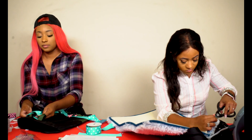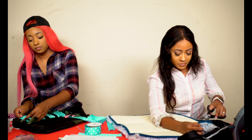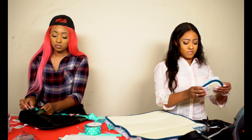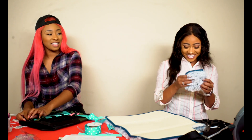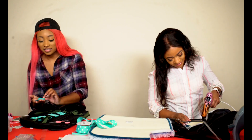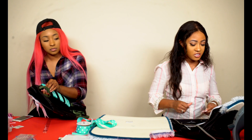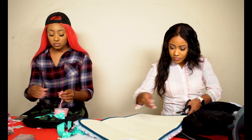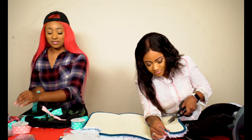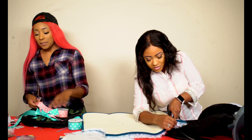Do you ever think you're about to do something and then you just do something totally different? Yep, all the time. My first ear — it's cute! That is hot. Looks like a southern girl back there. If you guys aren't from the south, y'all know what she's talking about — bones and polka dots.